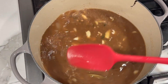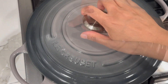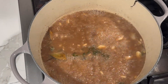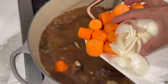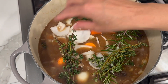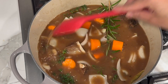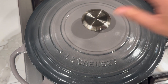Cover your pot and allow the gravy to come up to a boil. Once it's boiling, remove the cover and add all the other ingredients: the beef, carrots, and onion. Add a piece of rosemary and some more thyme. Give it a stir to make sure all the meat is covered under the gravy, then cover the pot and place it in the oven.